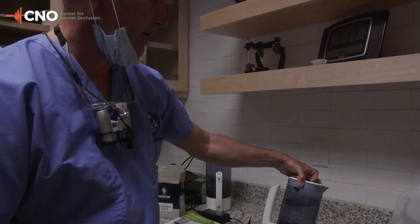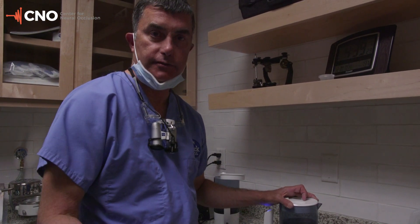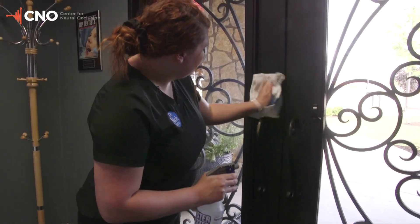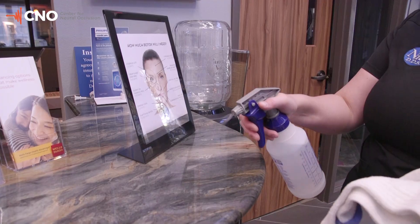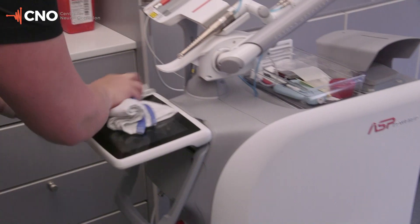I wouldn't recommend inhaling it directly — it's kind of like when you go to a hotel with an over-chlorinated pool and you walk in that room. So we take this and drop it into spray bottles. In addition to what we normally do for infection control, we'll also add the hypochlorous on top of that, and there is no residue to speak of.